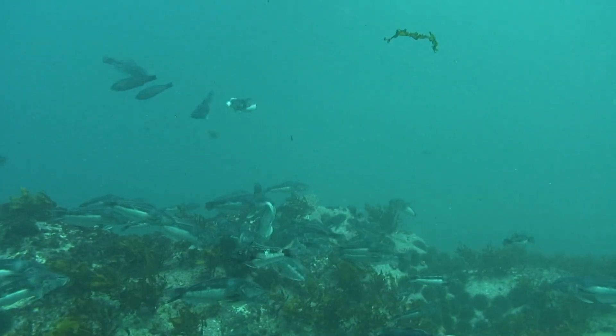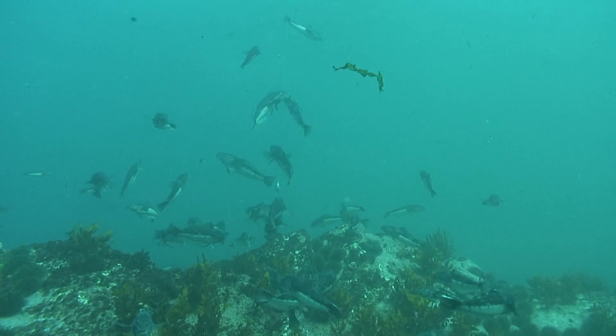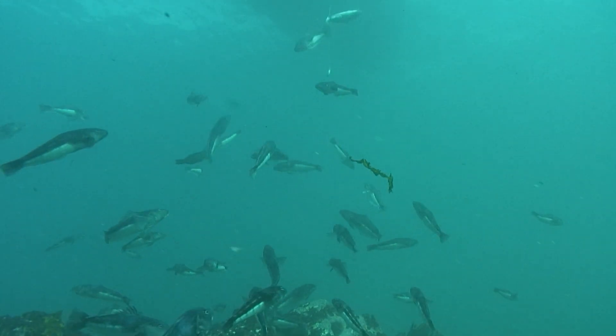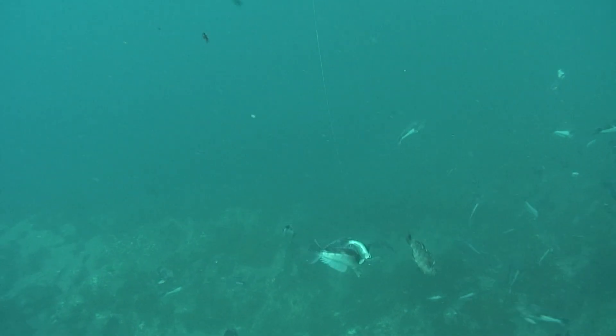Blue cod are a Kiwi favorite, particularly in the South Island, but they're traditionally fished for with baits. But lures can work equally as well, or in many cases, they work better.